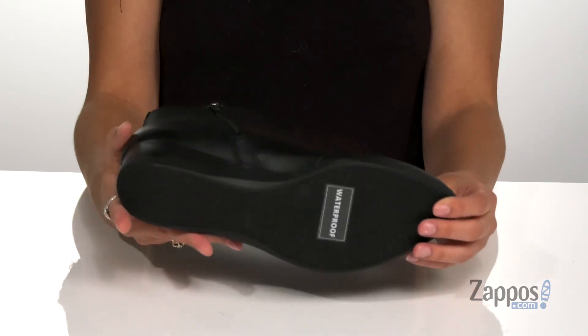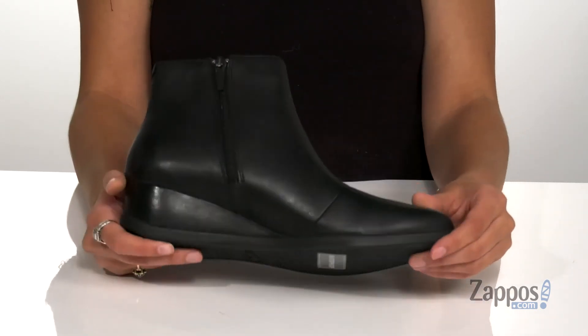It's all on top of a TPU outsole that's textured for traction. You'll find peace and serenity with these boots. Grab your pair today, they're from Dansko.